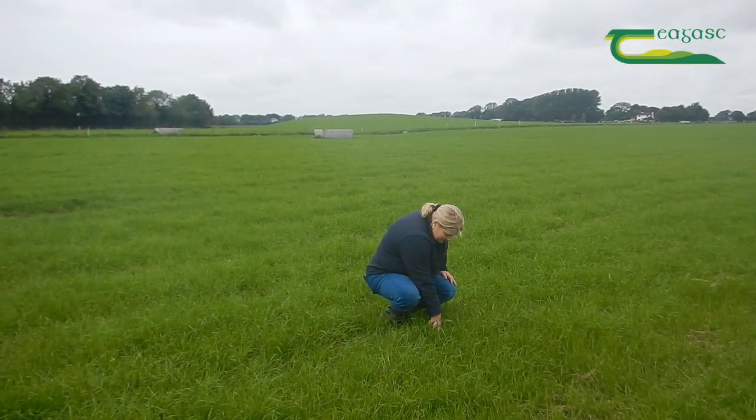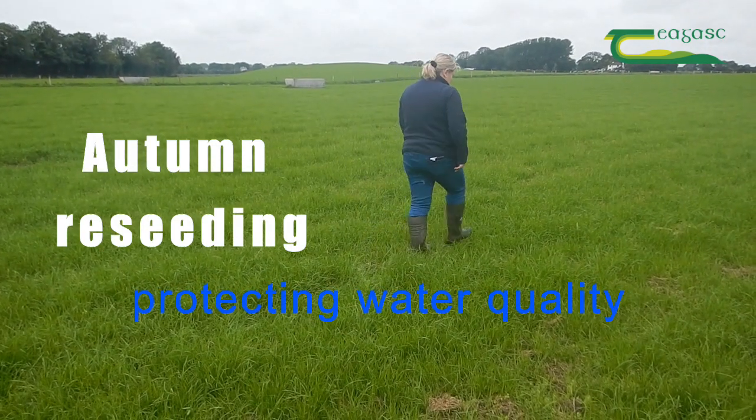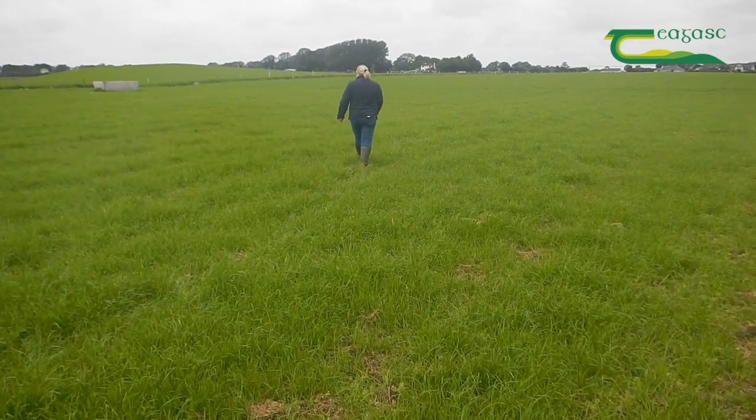Reseeding has many benefits — it is an expensive investment — but while we have that increased production we also need to be mindful that we have streams and watercourses running through our farms that we need to take care of.